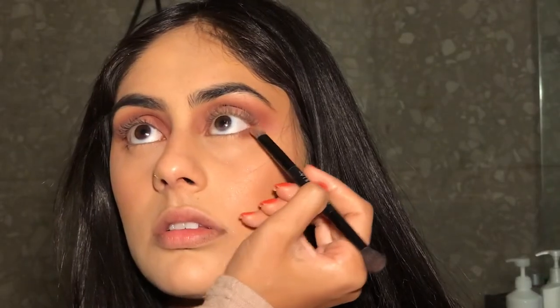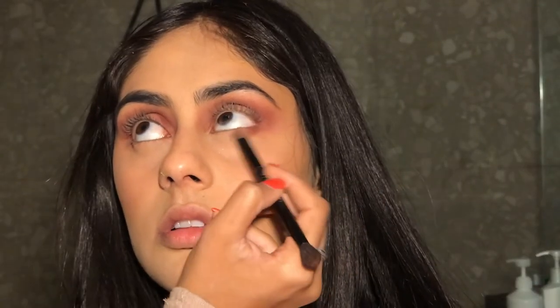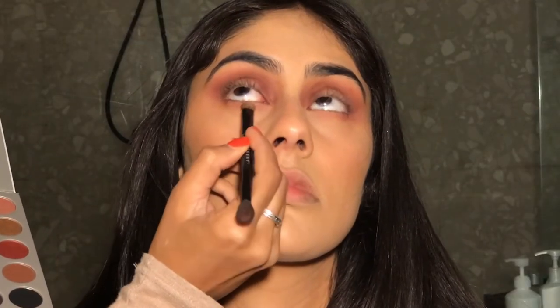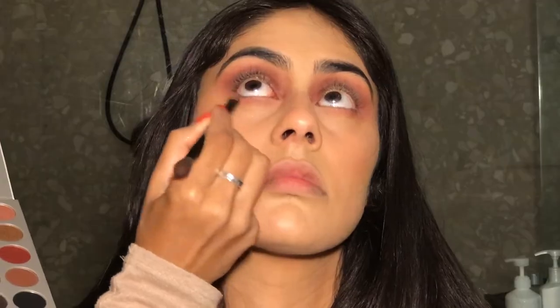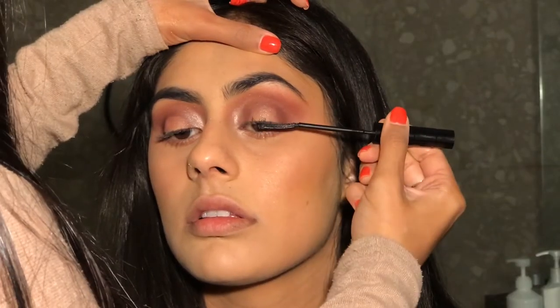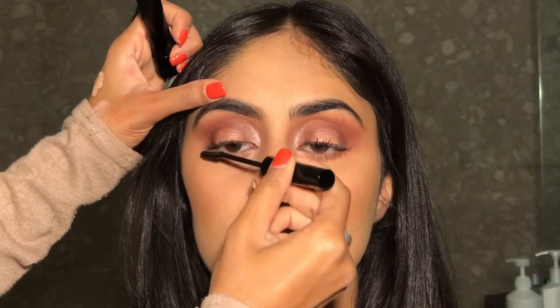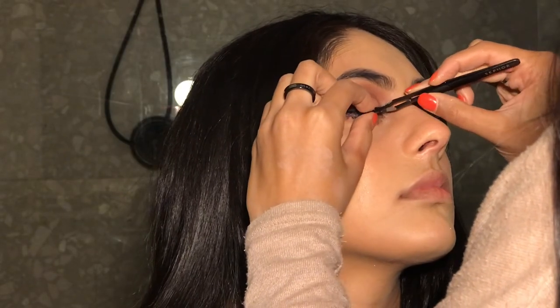After that, I'm going to take those same two colors again and put them on a thinner brush and put them right under her eyes. For mascara, I'm taking the L'Oreal Telescopic and just putting one thin layer, and then I'm going to be popping on a pair of lashes.